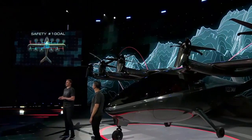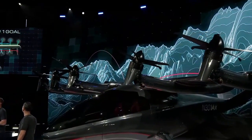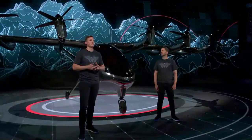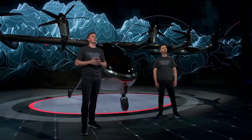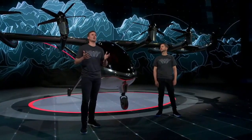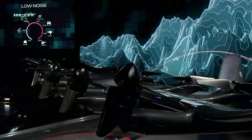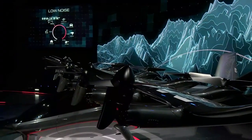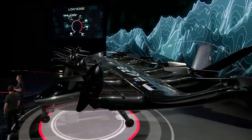Let's talk a little bit about noise. Our aircraft will be operated directly overhead, so it's important that we do not disturb our local neighbors. Helicopter noise is simply too loud today to make helicopters work in a real way across cities. The majority of noise generated from a helicopter comes from high rotor tip speeds. The blades on a helicopter are traveling close to 450 miles an hour. Since we are spinning 12 rotors that are much smaller, we can spin them slower, resulting in lower tip speed and a much lower noise profile.